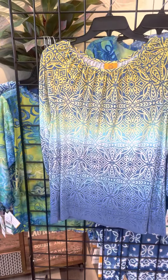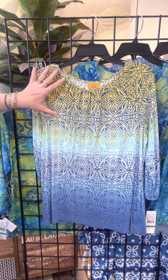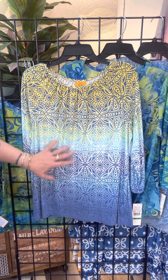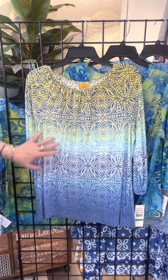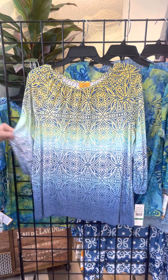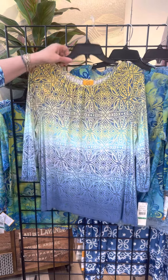The next has this great kind of ombre feel — we start with the yellow and we kind of fade, getting a little bit darker in that overall print. We've got a little bit of gathering along the neckline and a nice gathered sleeve there as well.